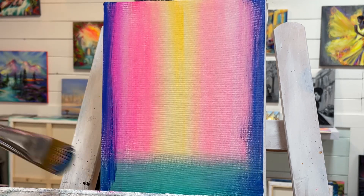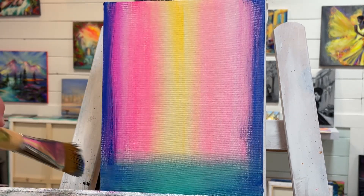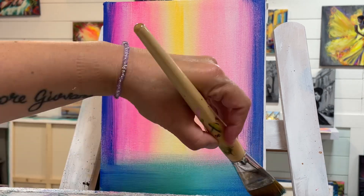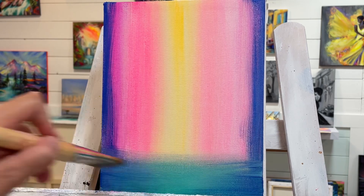Then we're going to pull from each side for some shadows. A little bit of blue on the end of the brush — line it up and pull. You can turn your brush this way as well, or keep it flat for wider strokes.